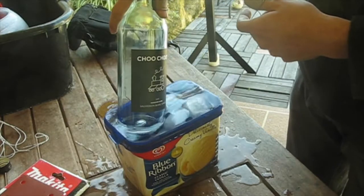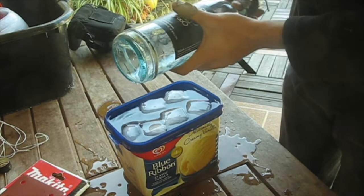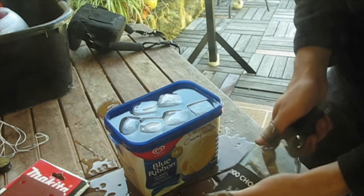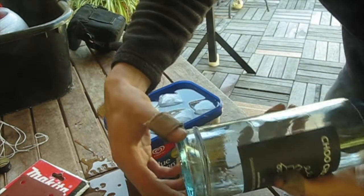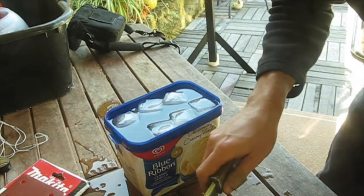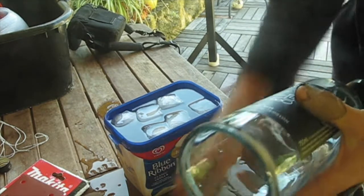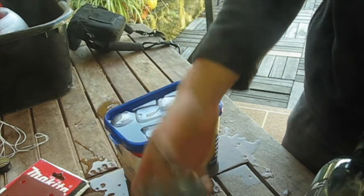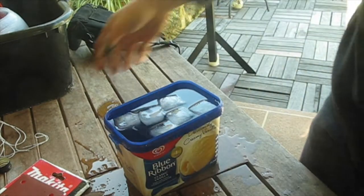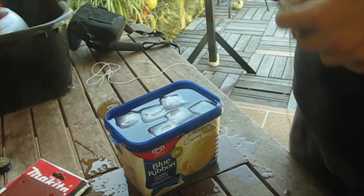Okay, quench. It didn't actually cut it at the line that I was hoping for, but it did crack it right around the base. Let's see whether I can pop that off. Perfect. Well, almost perfect. Still kind of warm. Yeah, now to do the top. Same process again - I'm just going to try a different knot this time.